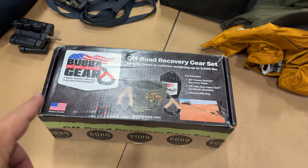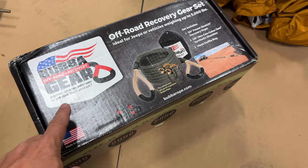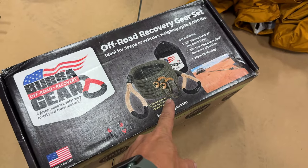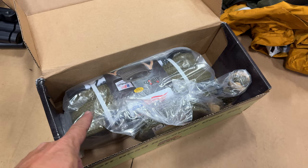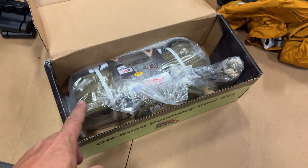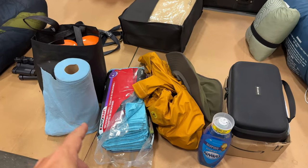I took this on the trip last time but it's still in the box because I haven't had to use it. This is a kinetic rope from Bubba Rope as well as two soft shackles. I also have some soft shackles in my winch kit as well. These would be for if I need to pull someone out using the power of the vehicle, but it's more likely that I would use the winch for a more controlled pull.